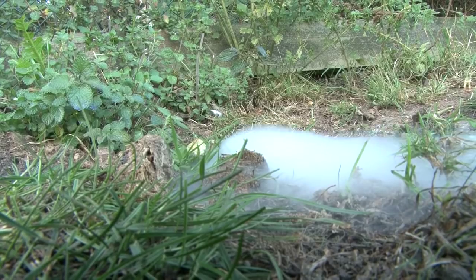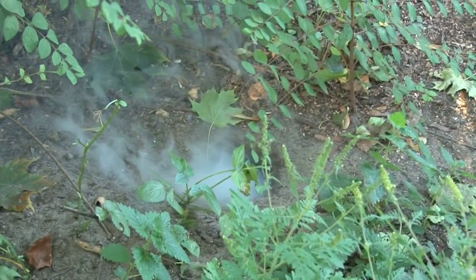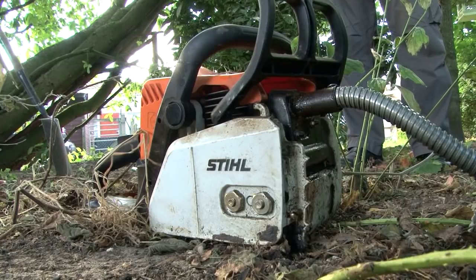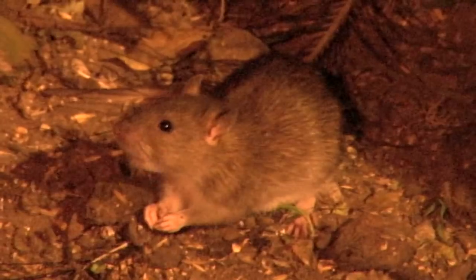You might think we've gone all big budget with mood-enhancing dry ice and special effects, but no — it's a sign that we are trying to get those rats on the run. Those pesky rodents are running amok in Roy's parents' garden, so it's time for Roy to get over his phobia and face up to the job in hand. I hate rats.